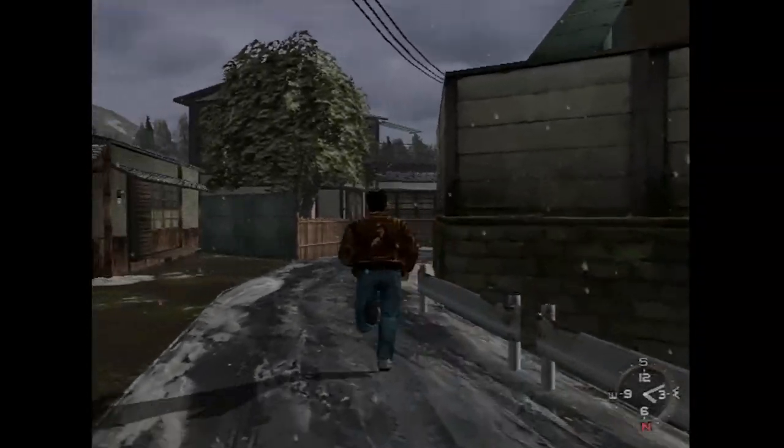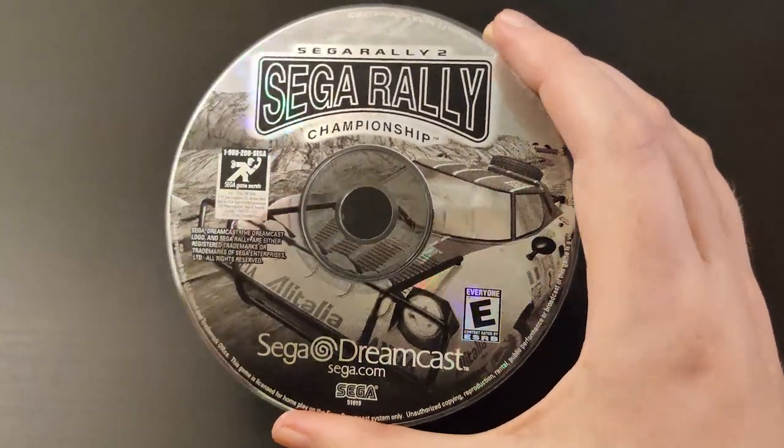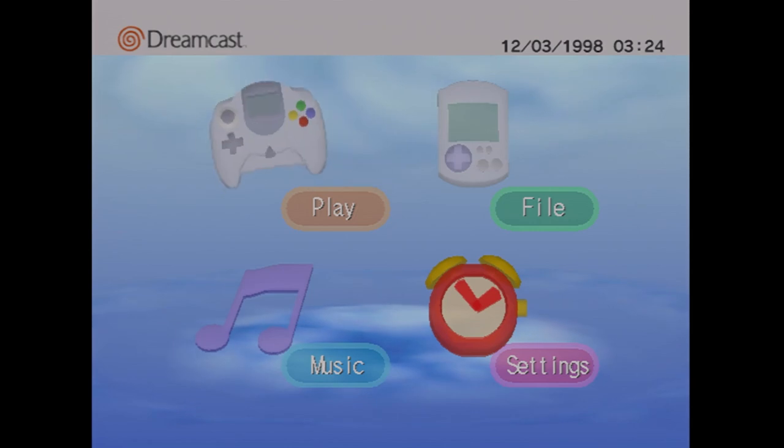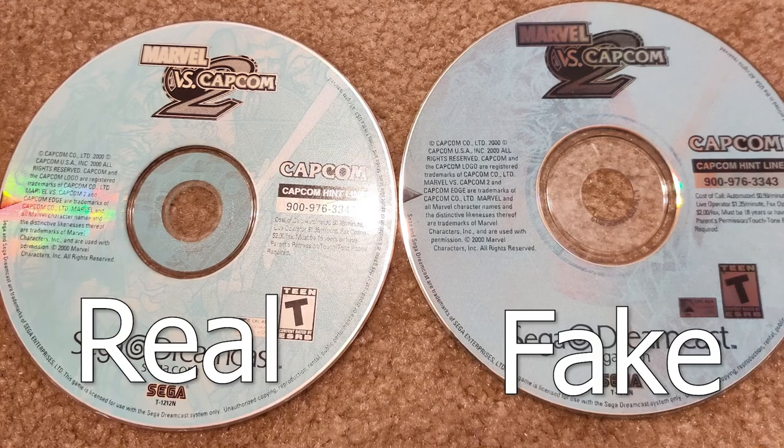Remember, just because the game boots doesn't mean the disc is fine. This copy of Sega Rally 2 works great until I try to open up multiplayer, at which point the system refuses to read that part of the disc and sends me back to the main menu. And when buying games, you've got to watch out for piracy.